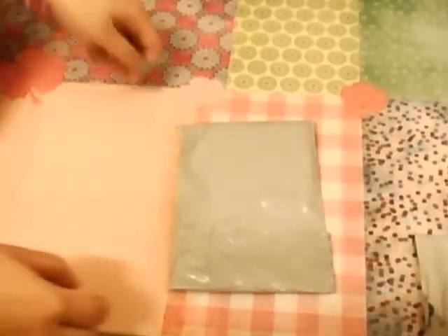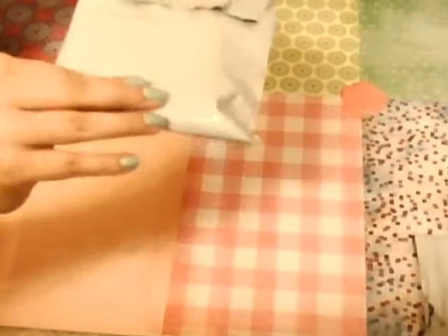Hey everyone, it's Kitty Winchester, and I have a package from Kawaii for Girls. It's my first time ordering from them, so I'm pretty excited.